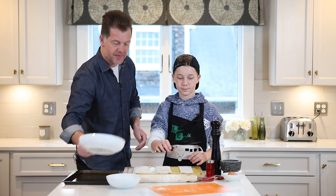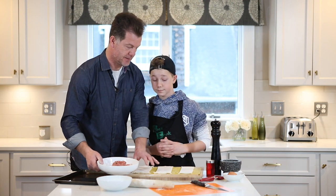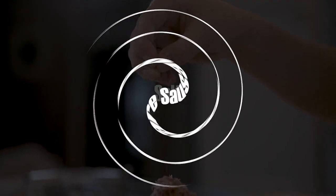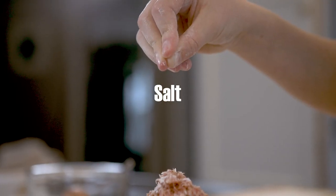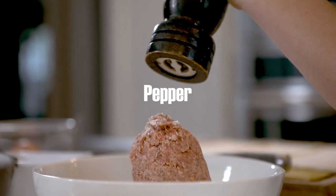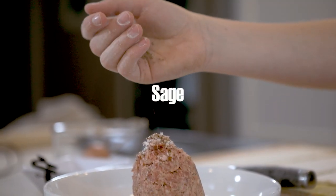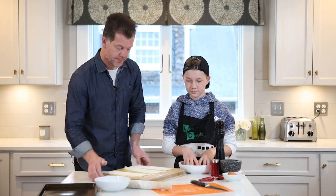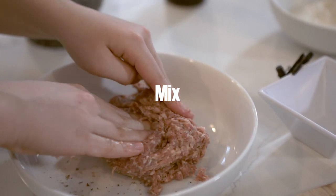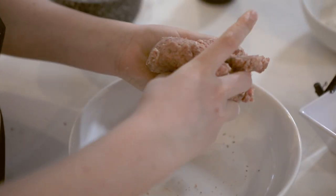Next we get the sausage meat. What do we do with the sausage meat, Oliver? A bit of salt and pepper maybe? Yep, and some sage. Give it a good old mix. How's that feel? Disgusting. Smells good though.